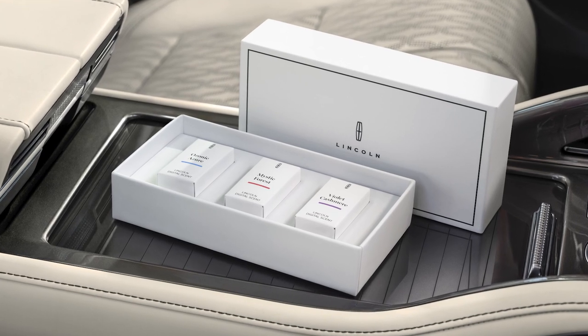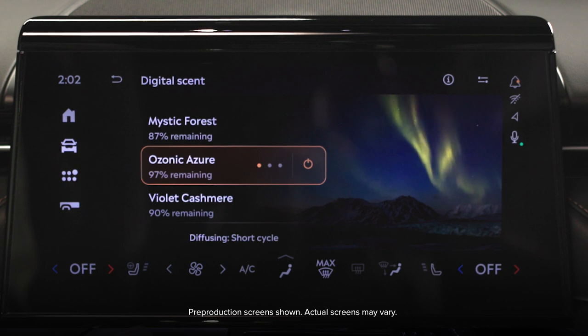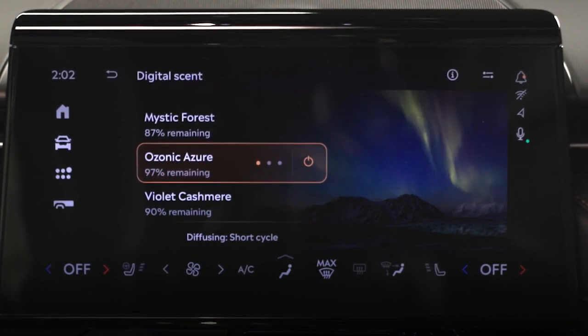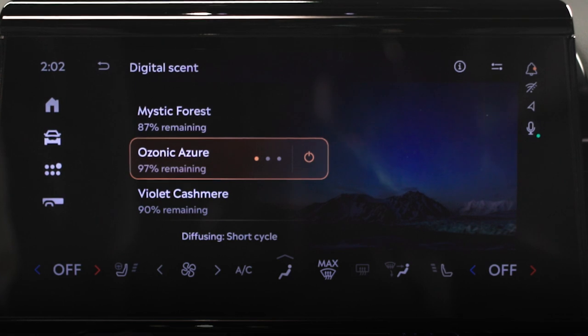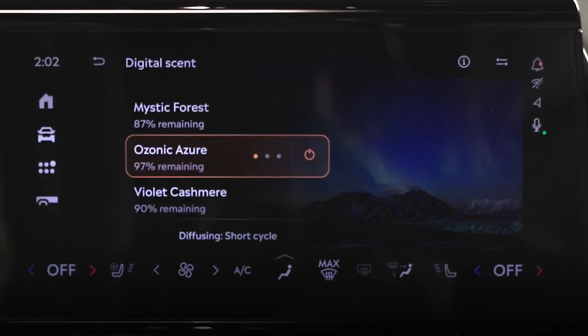There are three unique scents that will come with the delivery of your vehicle. Ozonic Azure features aromatic patchouli, crisp ozonic, and traces of bright violet. It brings to mind an arctic expedition where you breathe fresh, frosty air as you gaze skyward at a twilight display of the northern lights.